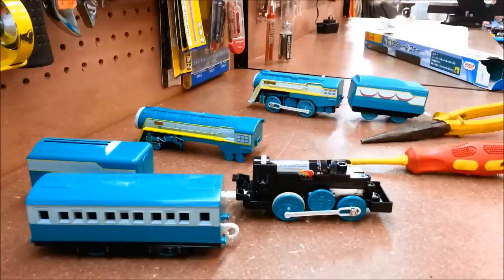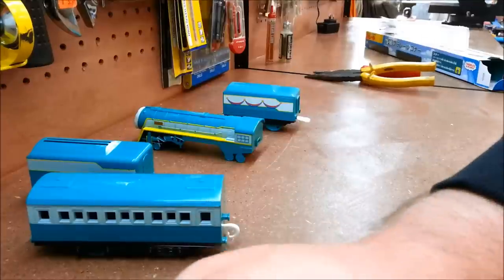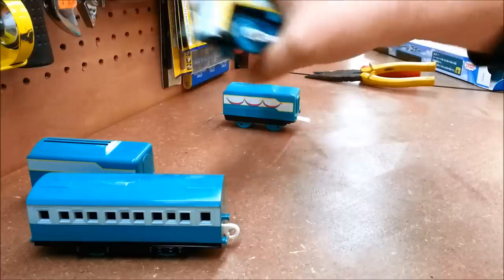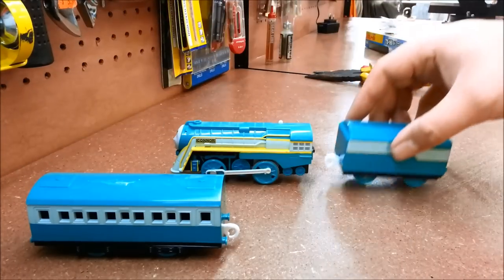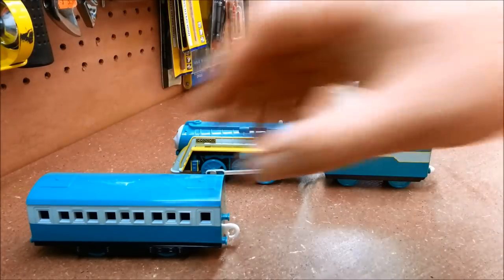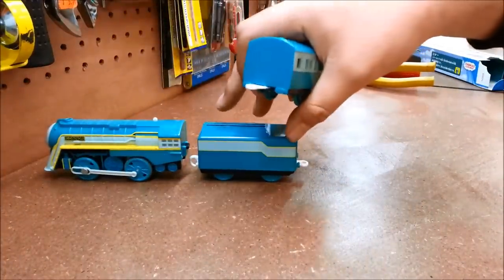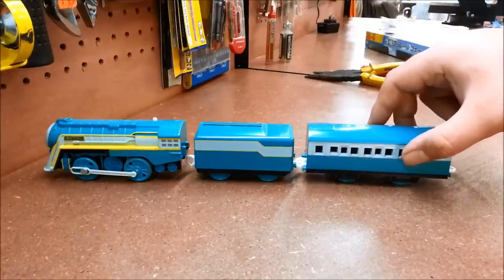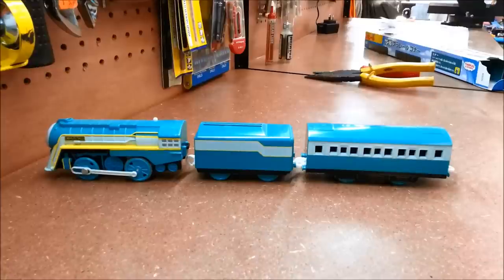Let's put it back together and give it its first run. But first - I know what you're going to say - you want to see Trackmaster Connor with Playrail Connor's tender and coach. Well, I'm not one to hold back on such requests. So here's Trackmaster Connor with Playrail Connor's tender - sorry, there's no coupling on Trackmaster Connor because I had my own wired coupling - and the coach. So what do you think of that? Is that what Trackmaster should have done from the start? I'll leave it to you to decide.